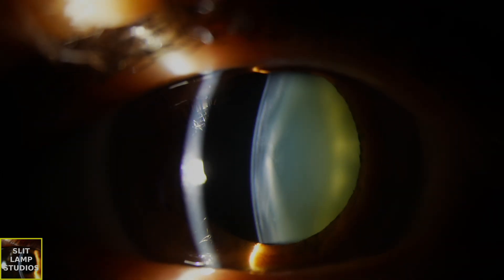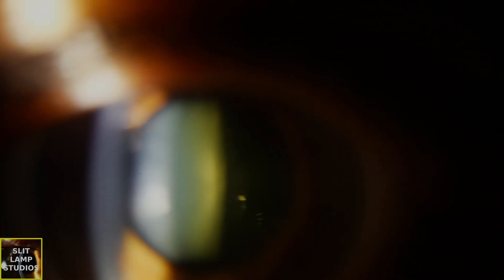For any of us who work in eye care, be it in optics, optometry, ophthalmology, and hospital eye service, we're all very familiar with patients who come to us having been seen elsewhere, and come with fluorescein staining their face, their cheeks, their clothes — you name it.